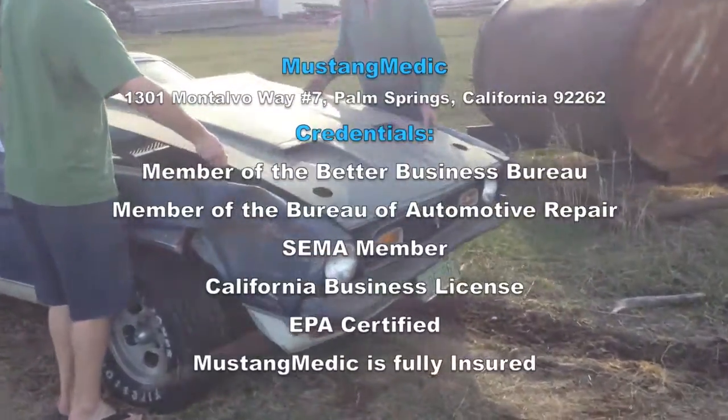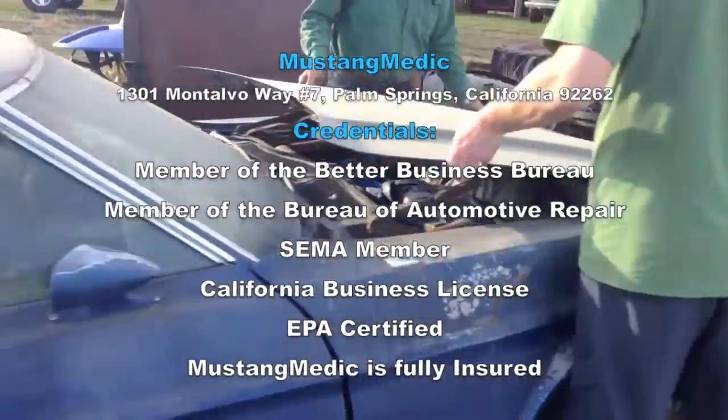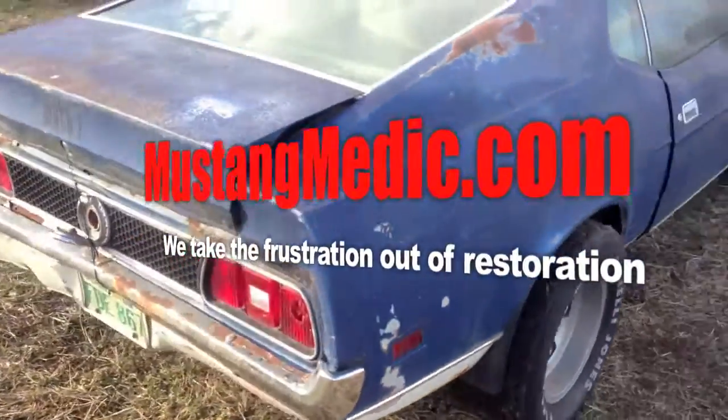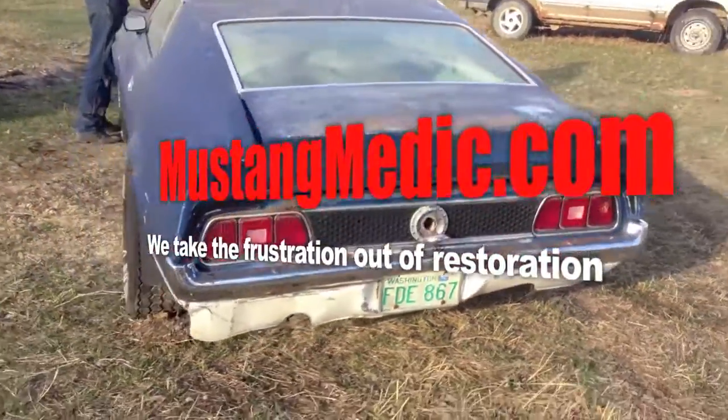MustangMedic.com — we take the frustration out of restoration. So you say it only has surface rust? Really? Learn.